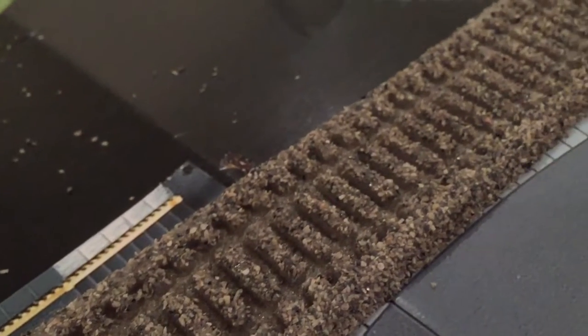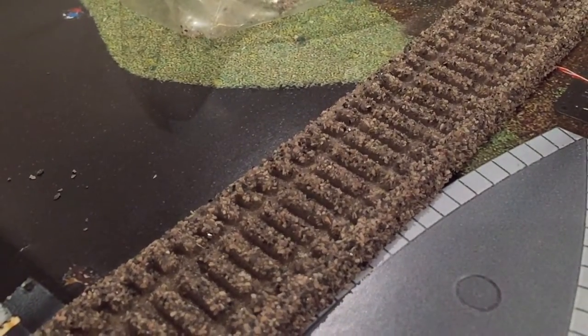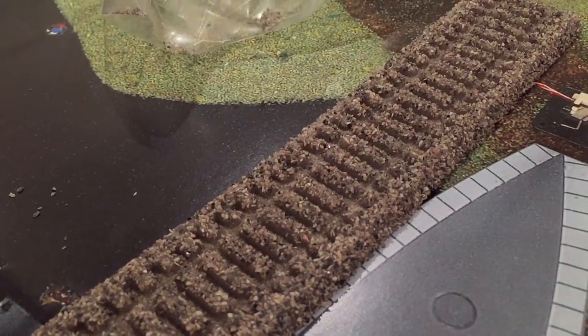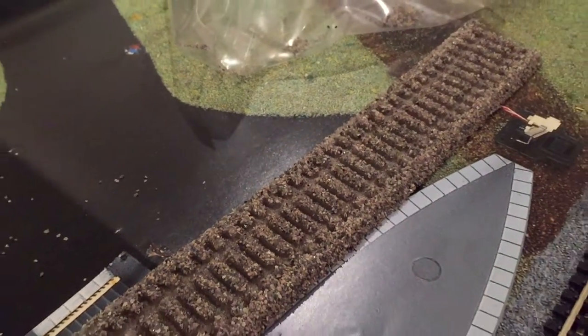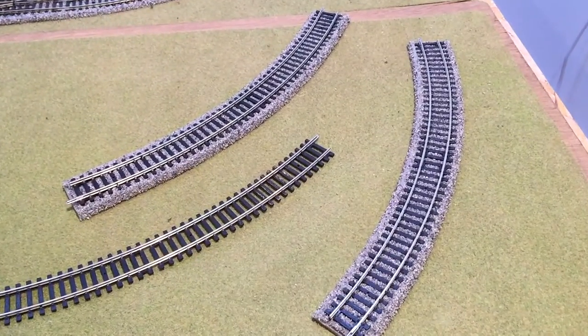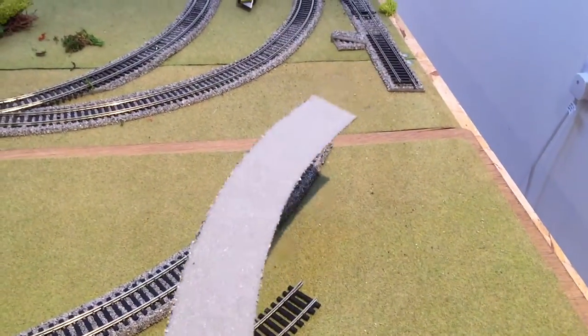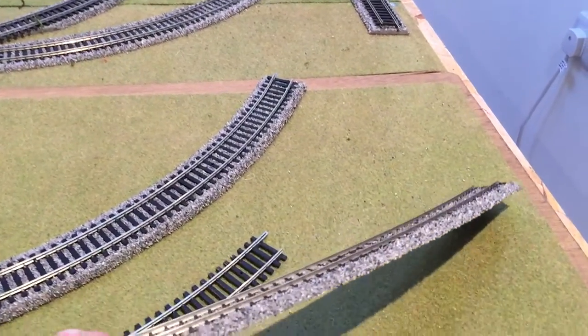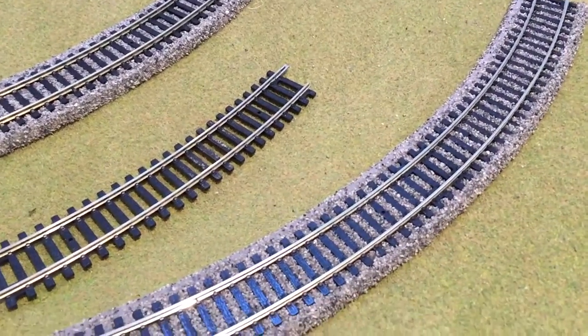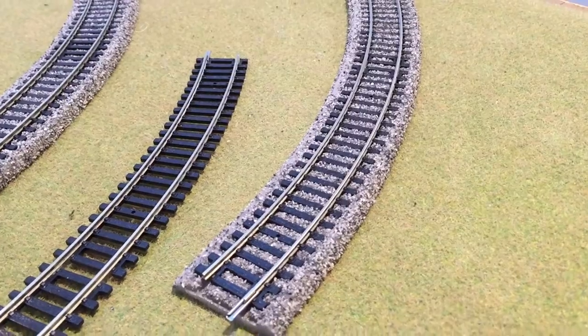As you'll see throughout the course of this video, these stones get absolutely everywhere. But I've got to say I absolutely love the effect — I think it adds so much to the layout. And in just a second we'll take a closer look at the second thing in this video, which is the Javis countryside scenics — or scenic materials — basically the grass mats that you're seeing on the base of the layout here.